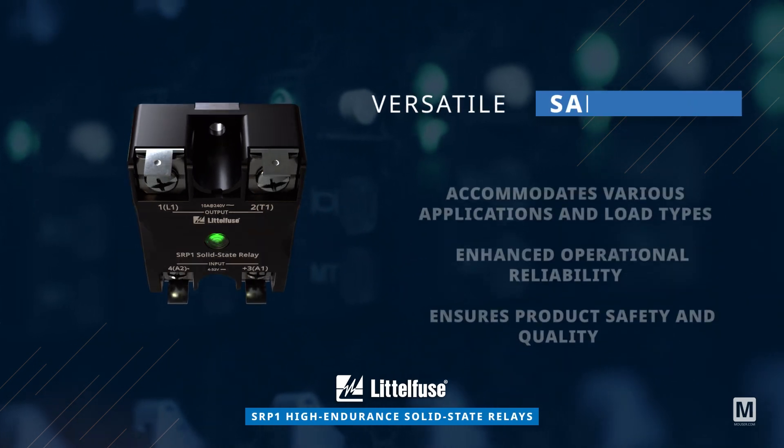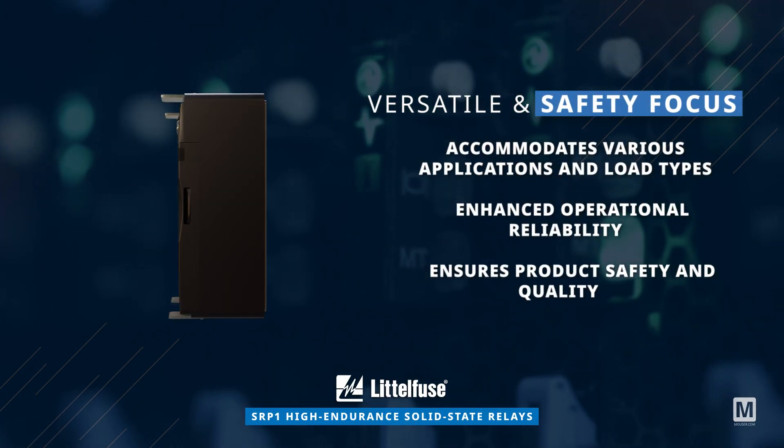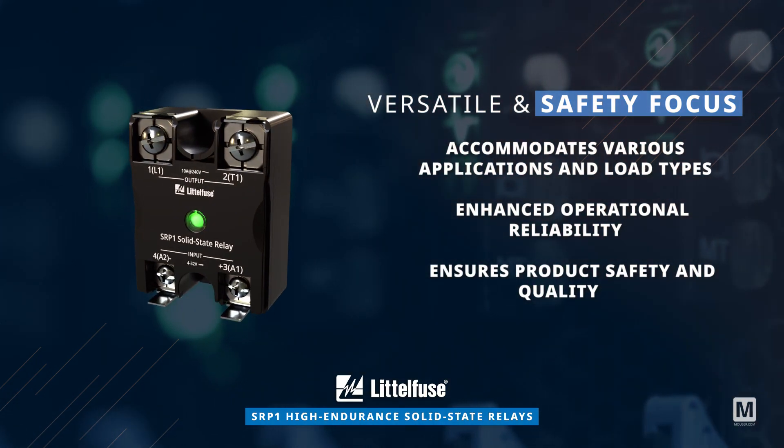The SRP-1 series includes various models, such as the SRP-1 CBF for flexibility and quick connectors, and the SRP-1 CR for touch-safe over-voltage protection.